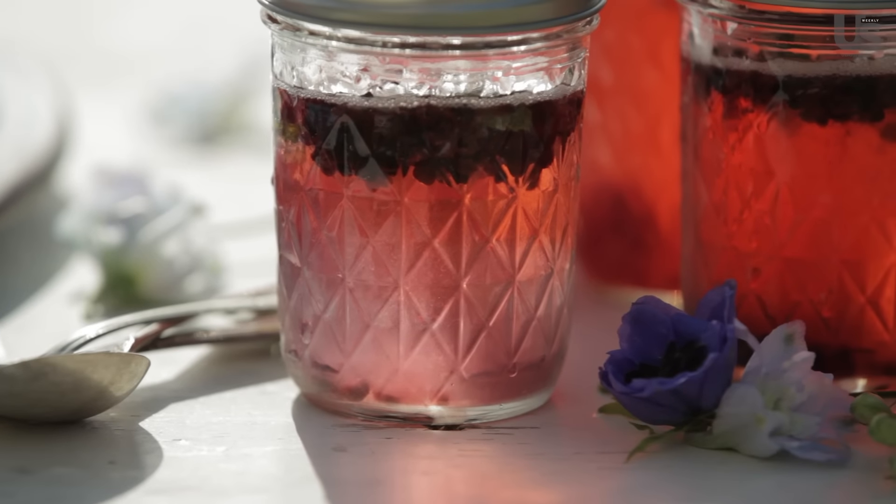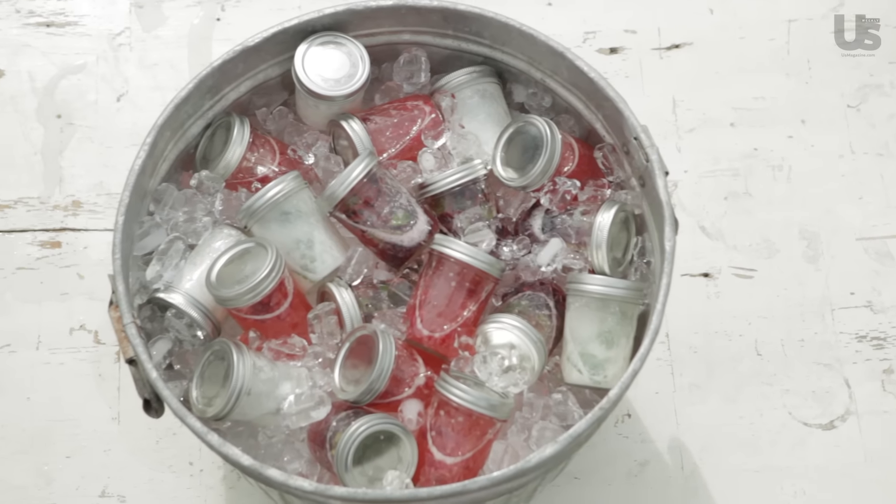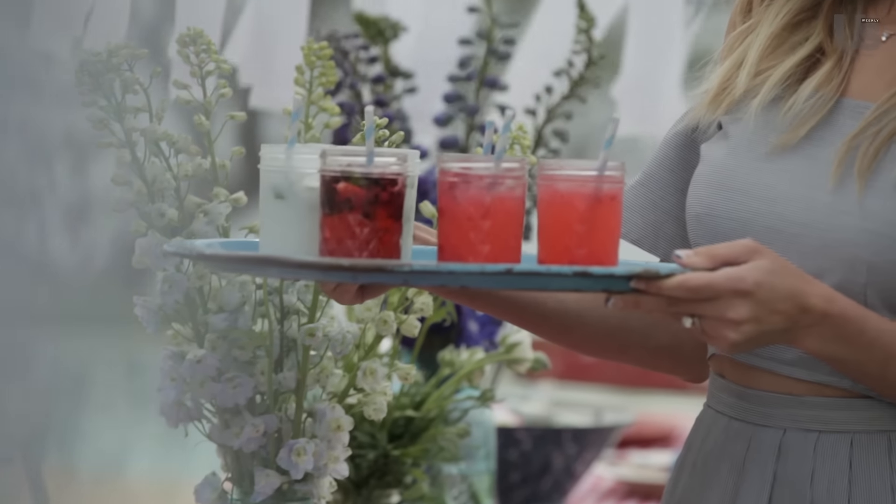They're going to be pre-made. You make one large batch, fill them up, put a top on, and you throw them all into a giant tub with ice so that your bartending is taken care of for the day.